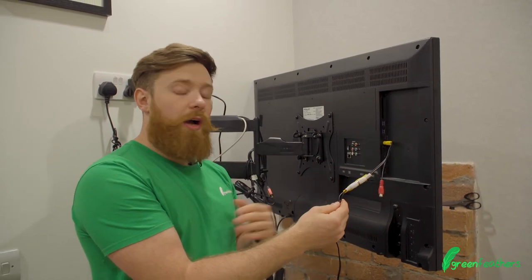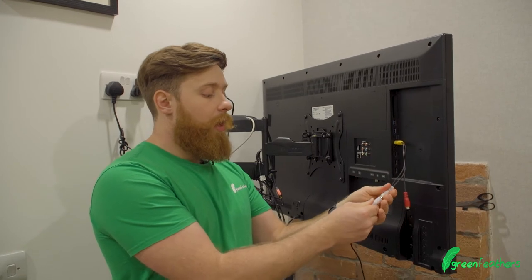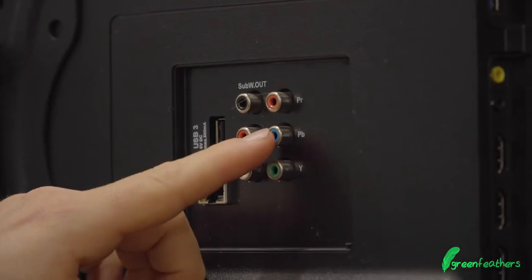Now what if our TV doesn't have yellow, white and red? Well there are alternatives that some TVs have, and this TV is a perfect example — it also has green, blue and red.